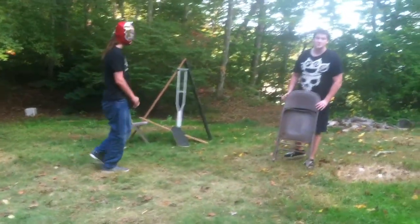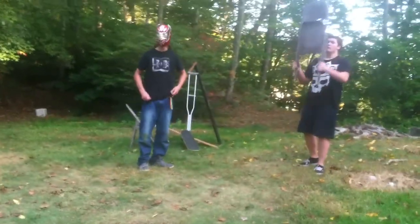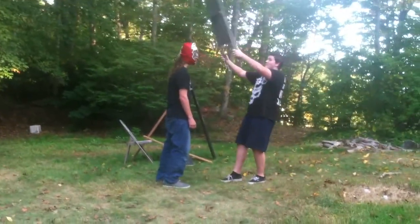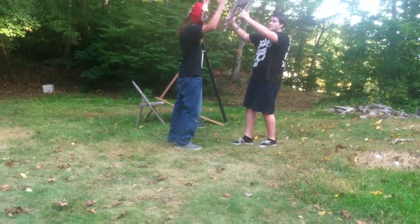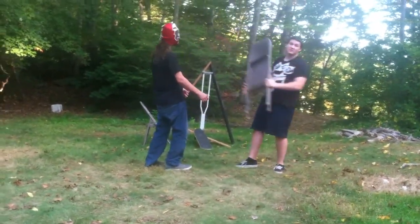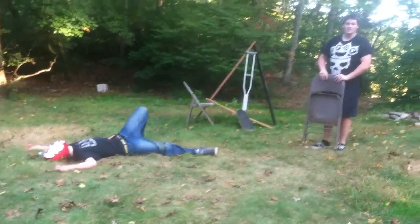Okay, now to show you how it's done slow. Take the chair, hold it like this, come in, hit to the top of the head real slow when you're going down on it. So like this. That's it.